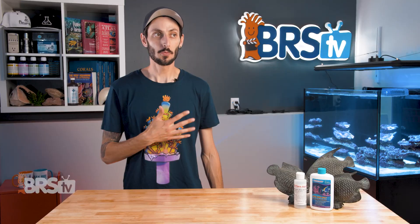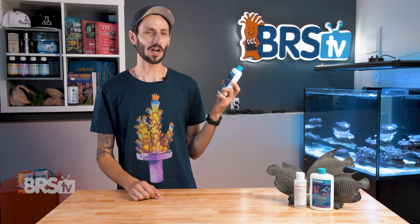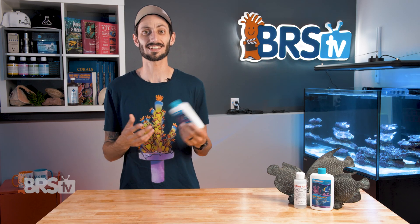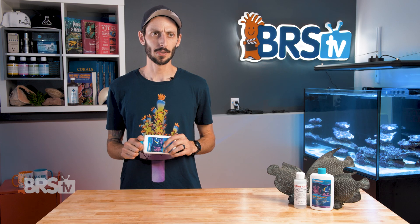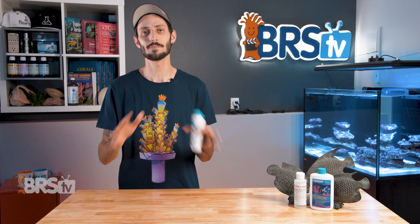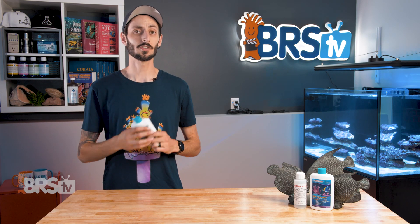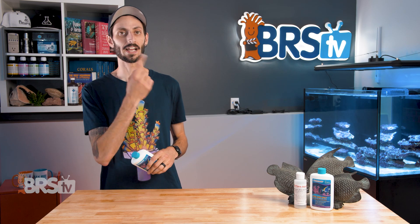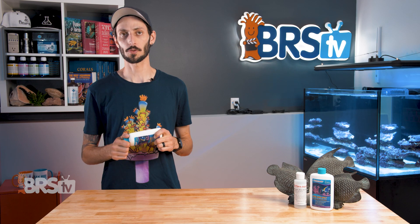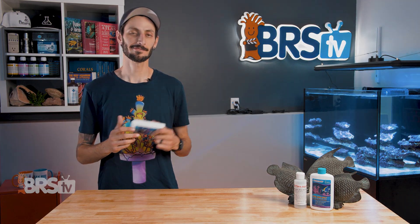If you want to know everything about what's inside this bottle — exactly what bacteria it is, what it converts first, how it does it, how salinity and temperature changes affect it, and whether or not you can use freshwater bacteria for a saltwater tank — Dr. Tim has an amazing presentation where he goes deep down that cycling rabbit hole and tells you everything you need to know. It's incredible — a great in-depth presentation. I've literally watched it two or three times; it changed the way I looked at cycling a tank. Check it out.